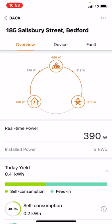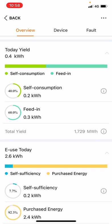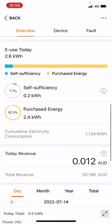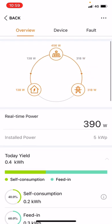If we scroll down, the real-time power represents the same 456 watts shown at the top — if you refresh it you'll probably see that number go up. Further down we have today's yield: so far the system has produced half a kilowatt. You can see the self-consumption and the feed-in back to the grid percentages. You can also see the energy used today, purchased energy from the grid, and self-sufficiency from solar — purchased energy so far is 2.4 kilowatt hours from the grid. Please remember these numbers update every 15 to 30 minutes, so they will lag behind the real-time illustration.